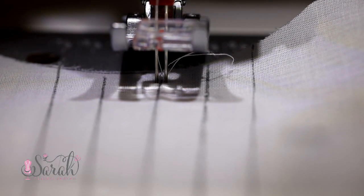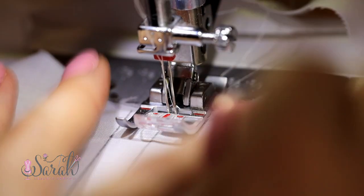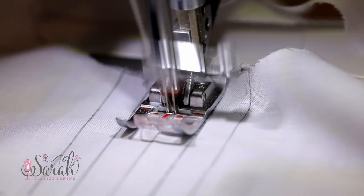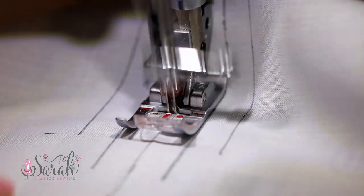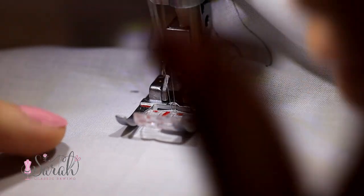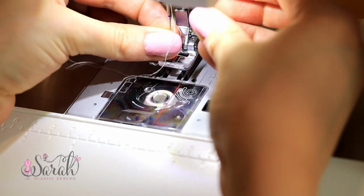I use a smaller stitch, something around a 1.5. Center your twin needle over the traced line and start stitching, doing a little back tack and continuing down that line. It's helpful to use a sewing foot that you can see the line through. When you get to the end of the line, do another little back tack. Repeat that for all the lines where you want the pin tucks.